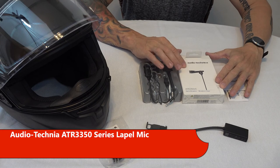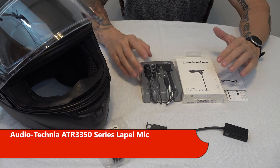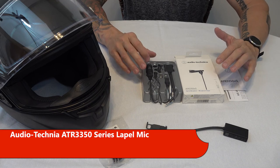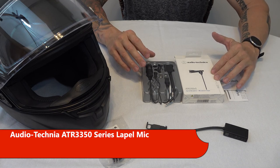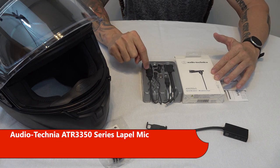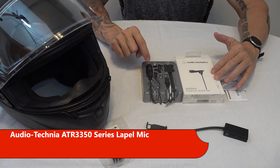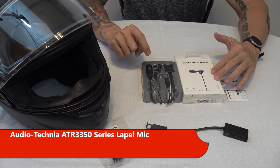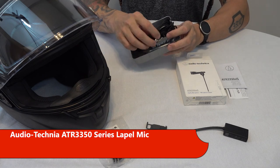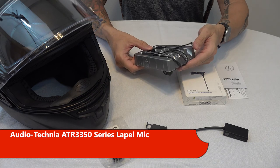The next product is the Audio-Technica ATR 3350 series lapel mic. I know Audio-Technica makes great products — I've had a set of their headphones for quite a while that I've really enjoyed. But when it showed up, the first things that jumped out at me were an on/off switch and a battery, which both make me extremely nervous because there are two ways this thing could fail during a ride, and I'd get back and realize I had no audio. The other issue is there's a huge amount of cable, which could be a real nuisance while trying to tuck cables into a helmet.